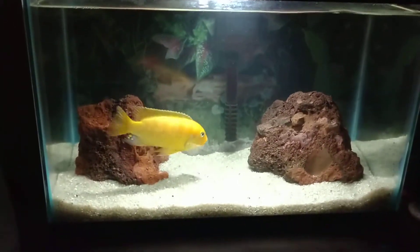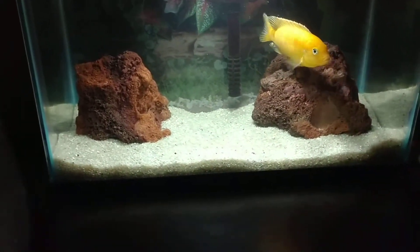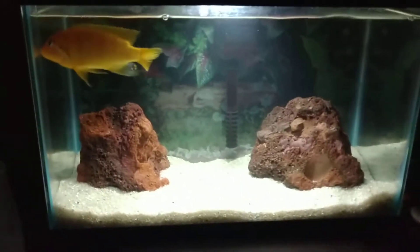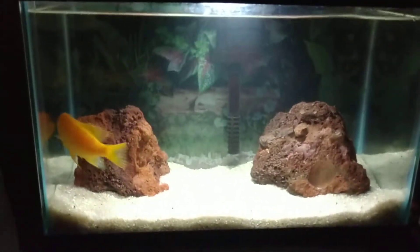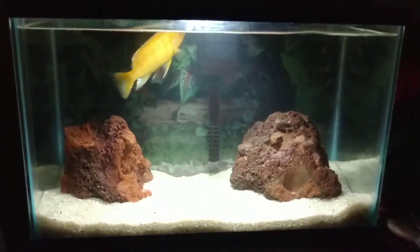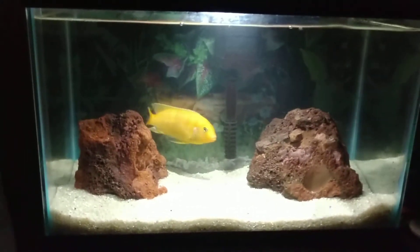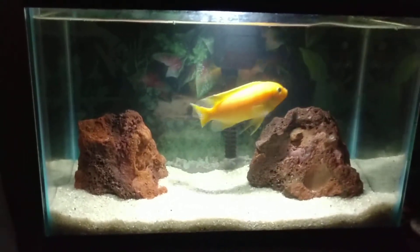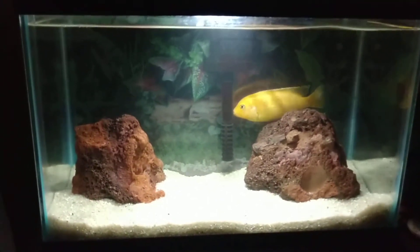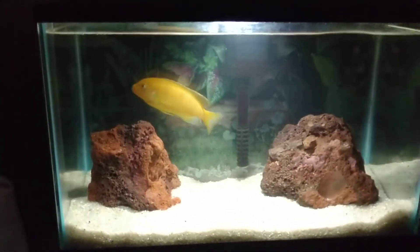I put these lava rocks in there just to house some beneficial bacteria. I took some sand out of the cichlid tank because it's loaded with bacteria, and this water came from the cichlid tank also. That filter came off my 29-gallon, so that's why I was able to throw him right in — the filter's already cycled, the substrate's already cycled. He's just fine — he's not happy at all, but that's the point.